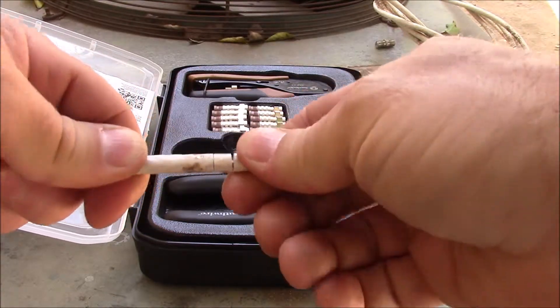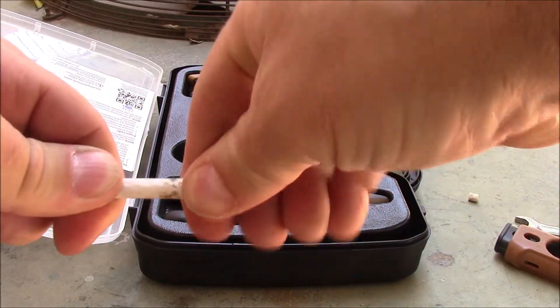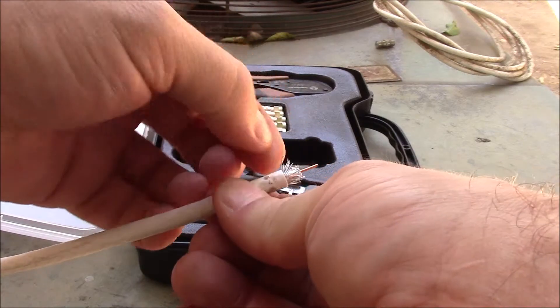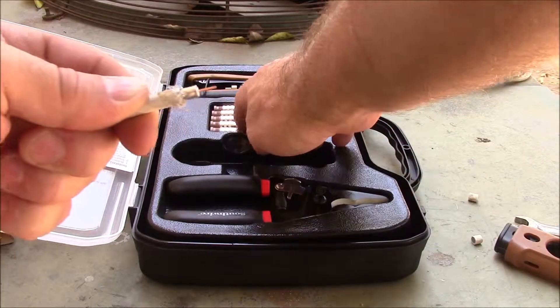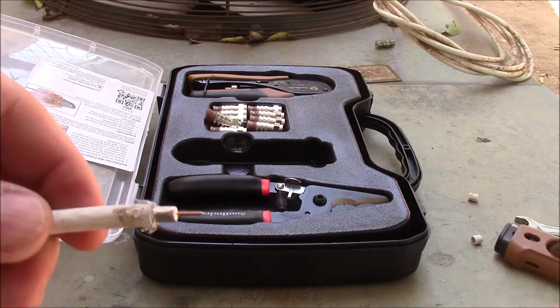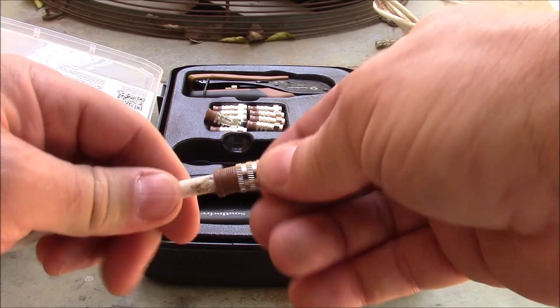Now remove the cut end of the cable to expose the copper wire, and then remove the housing that remains to expose the inner shielding. Pull the fine wires back over the outer housing as shown here. Insert your new coax connector onto your cable and press until you see the end of the shielding at the bottom of the inside of the coax connector.